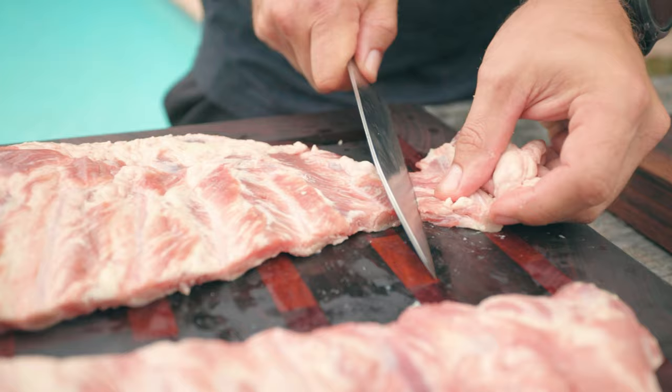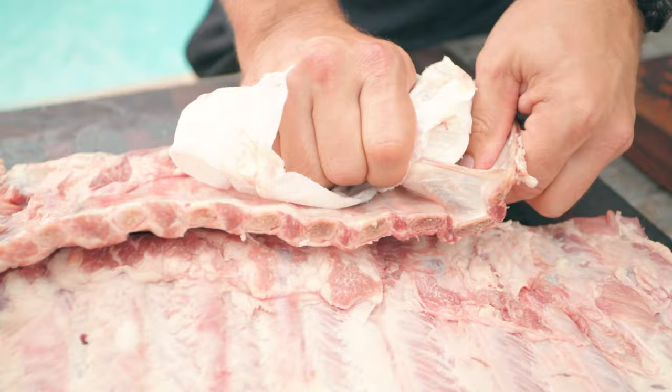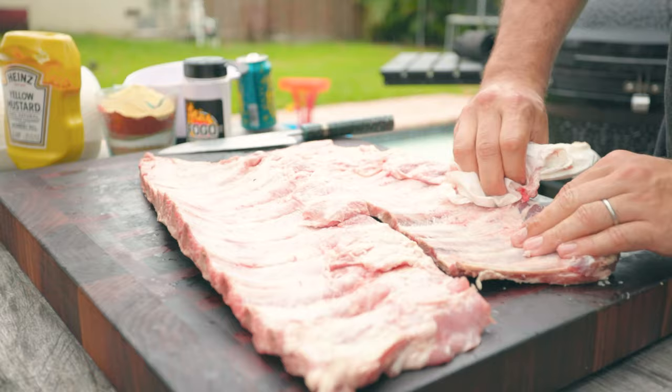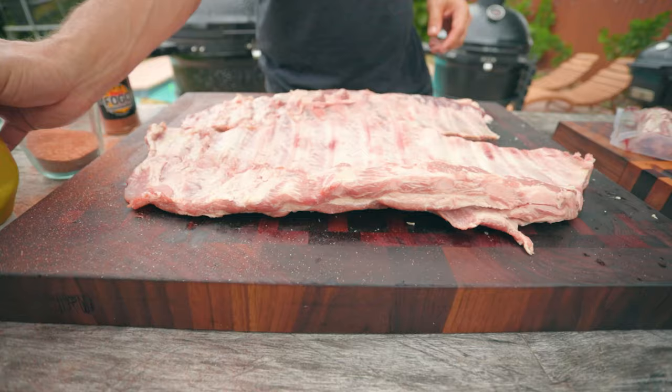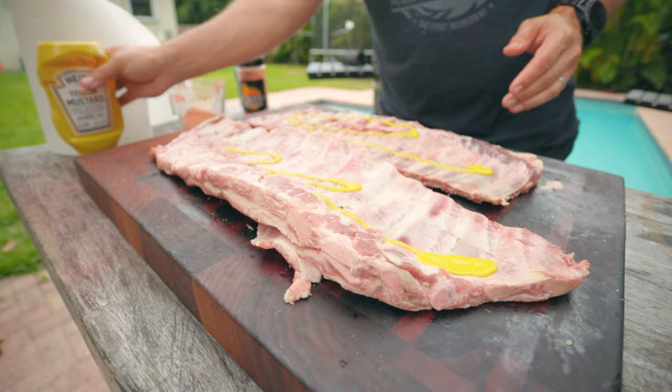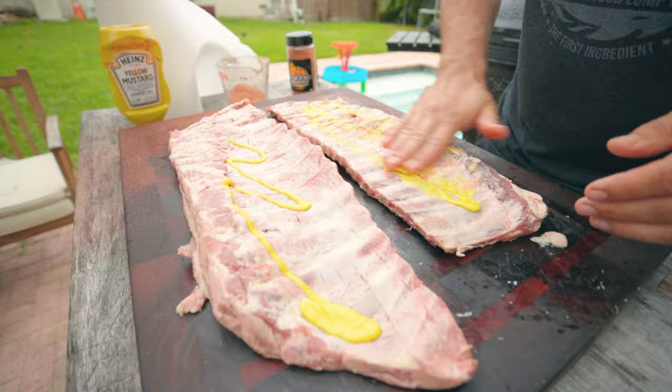I'm going to prepare these Iberico ribs just like I would any other pork rib. I'm going to trim and round the edges a bit and remove the membrane. An easy way to do this is using a paper towel. We want to be using yellow mustard as a binder for the rub — it will cook off and you won't taste any mustard flavor, but it will help the rub stick well.